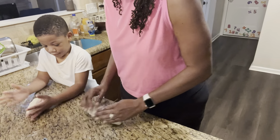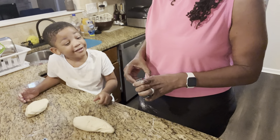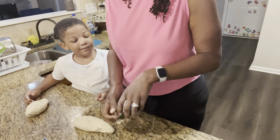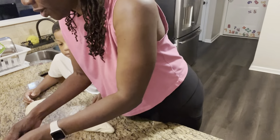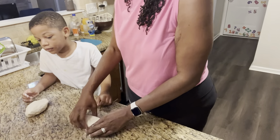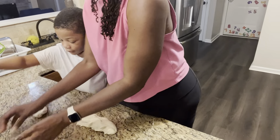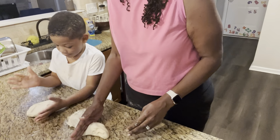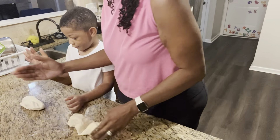So our Play-Doh is ready. Now we gotta color our Play-Doh. What color do you want to make? I want red. We're gonna do all three, four colors. So let's make our Play-Doh ball - you gotta separate, you make two piles. Chop, chop, chop right there.